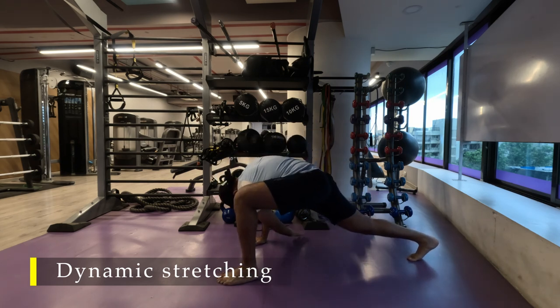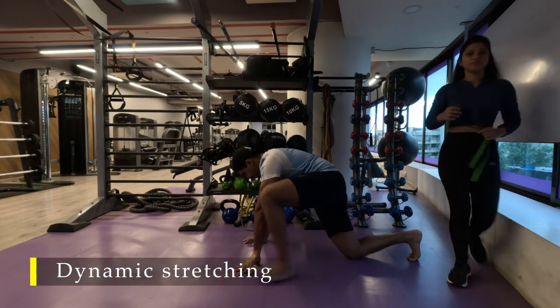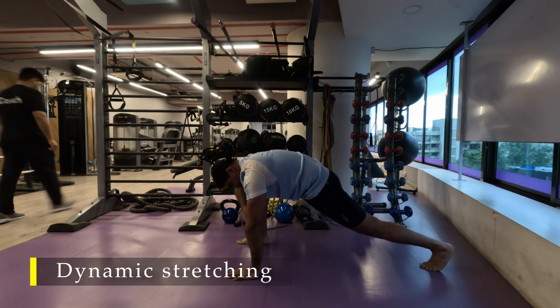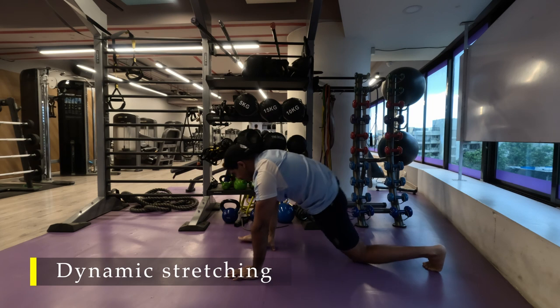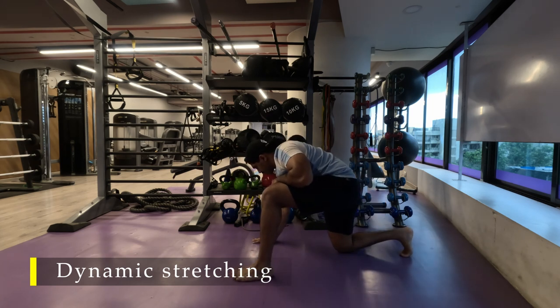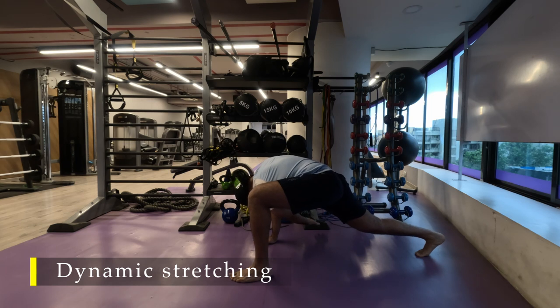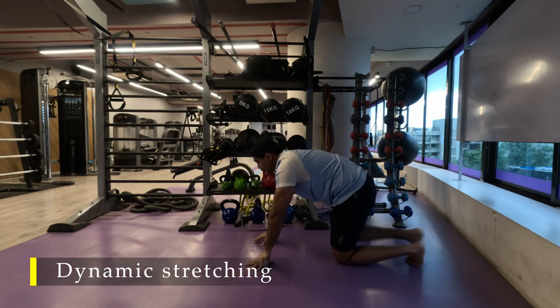Do one after each side. If you feel tired after a couple of them, you can take a few seconds break in between. You can use a yoga mat for a little cushioning under your knees — I prefer to do it on the floor, but it's your choice. The key thing is to get a good stretch in your thighs, upper back, and glutes.